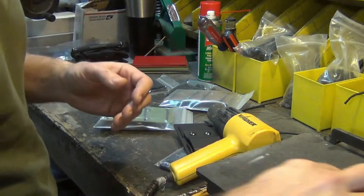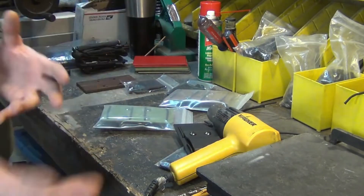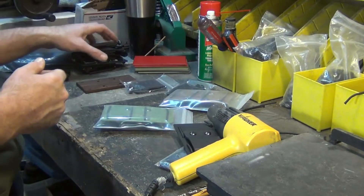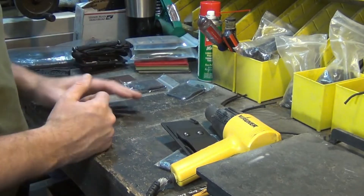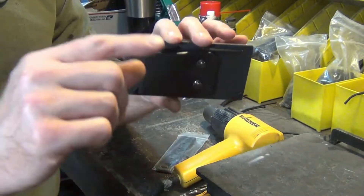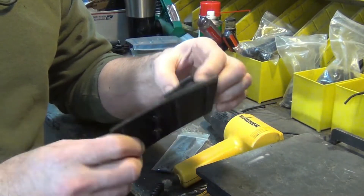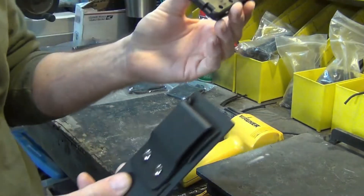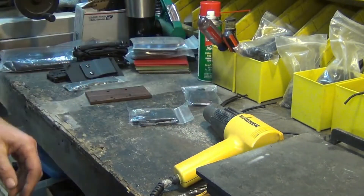Today I'm actually going to build two because I have customers who want them. I don't sell the tourniquets, so I'll put a link below where you can buy them — SOFTT-Wide and CAT tourniquets both work. When ordering, make sure you click vertical or horizontal, because I need to know. Also note that the universal belt clip fits a 1.5- or 1.75-inch regular belt — it will not fit on a duty belt. You need the Tek-Lock for the duty belt.